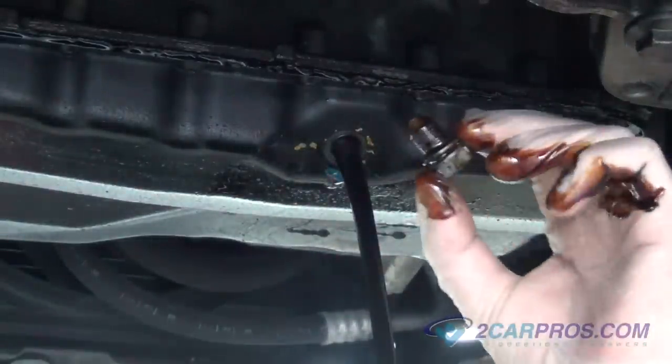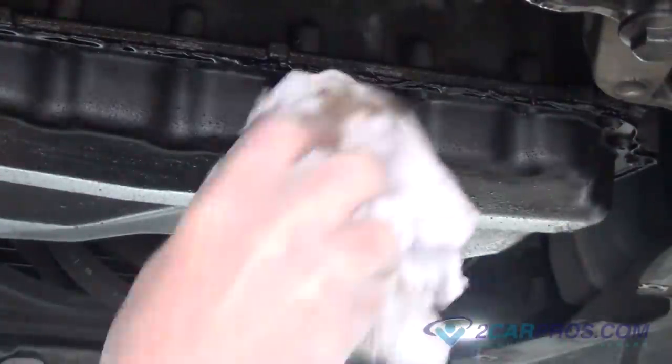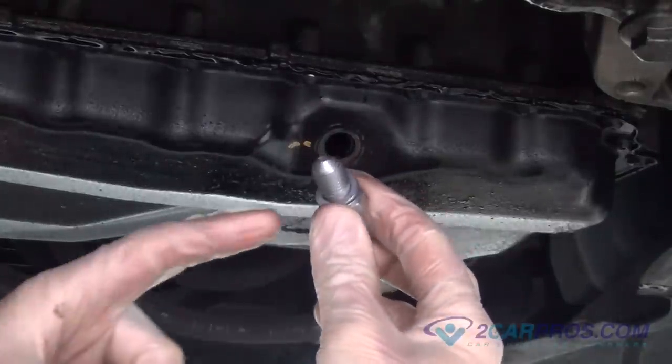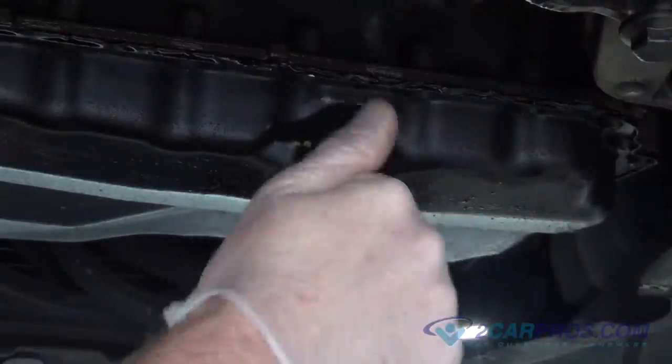Once the oil is done draining, replace the oil drain plug and tighten, torquing it to factory specifications using the appropriate size metric socket or wrench. As indicated, our drain plug washer needed to be replaced.